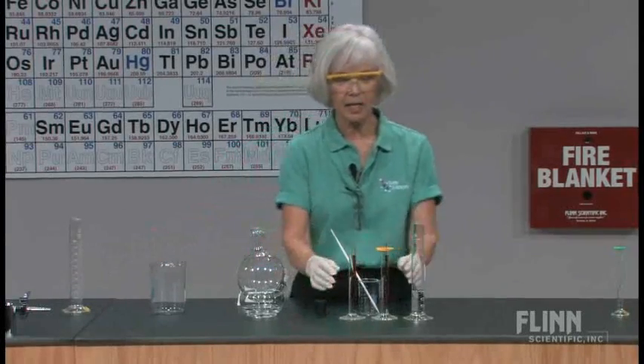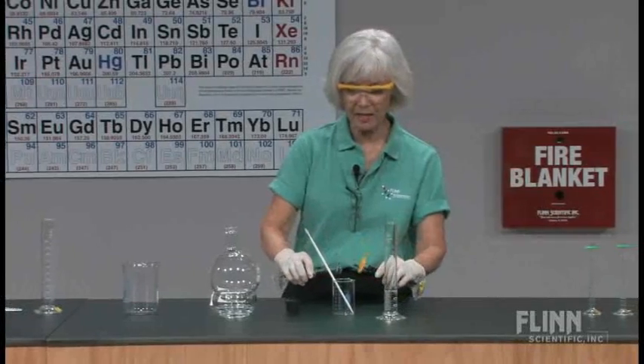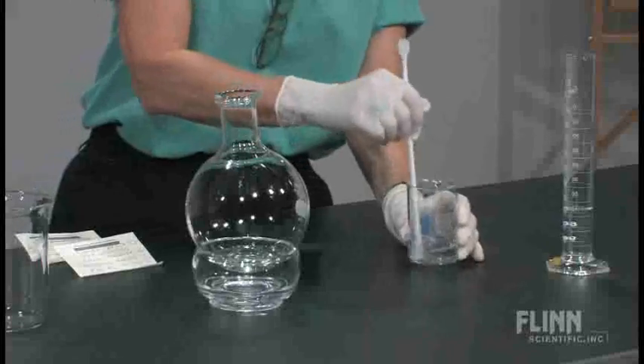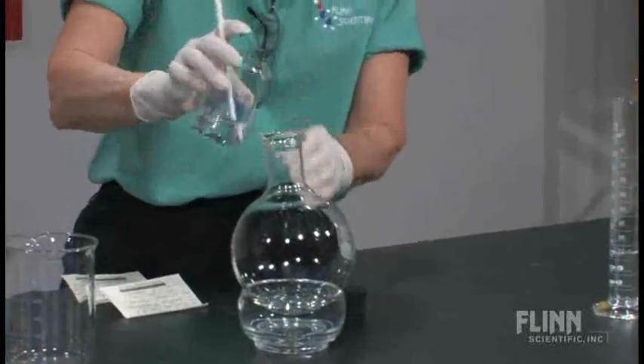Next, I take two solutions — one which has silver ion and the other has ammonium nitrate — and I mix those together in a beaker so that they're combined thoroughly, and then I pour them in.